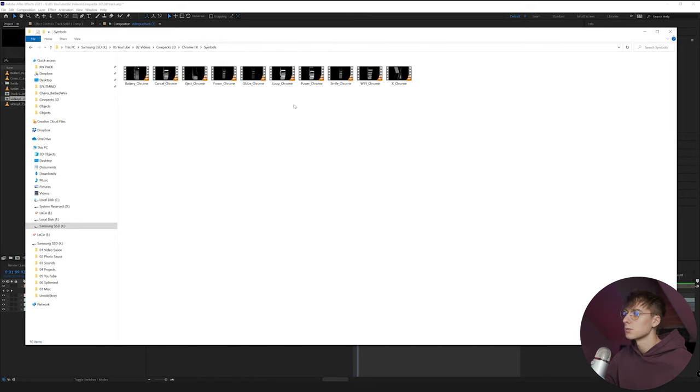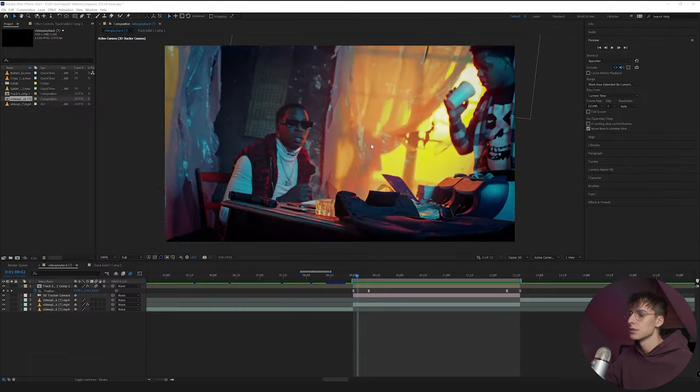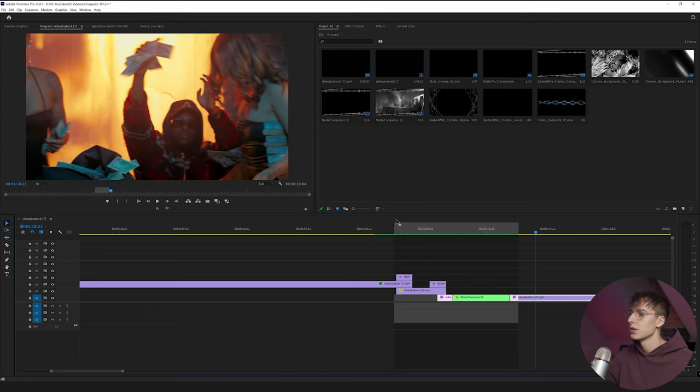The symbols section has things like Wi-Fi, eject, cancel, battery — common symbols you'd see on the internet or your computer. All the files are MOV files with alpha channels, meaning when you drag it into Premiere or After Effects, it doesn't even have a background. You don't have to chroma key out anything, just drag and drop and the element floats there with no background — really nice and time saving. That's why CinePacks makes these packs: you can go into Element or Blender, but it takes time to find assets, texture them, and animate them. This is an all-in-one bundle to save you time.